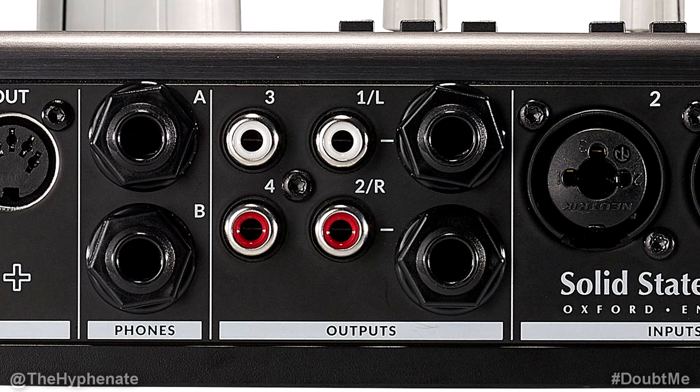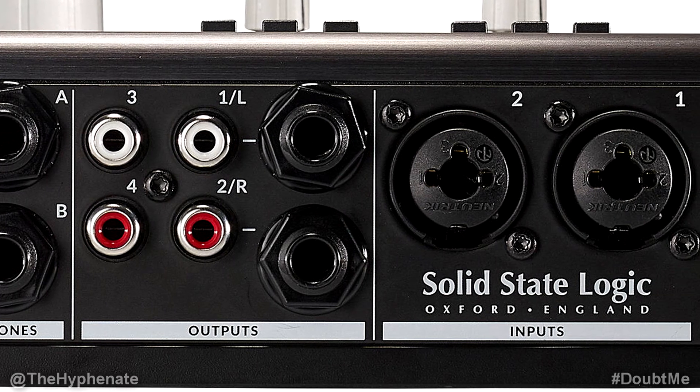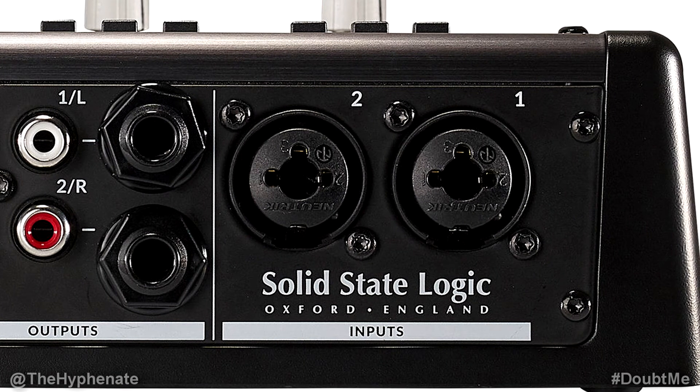Another thing you can do with jacks 3 and 4 is use those to connect to a DJ mixer. On the far right are two inputs that are combo XLR and quarter-inch jacks. Here you can connect your input sources such as microphones, instruments, keyboards, etc. If you're using a microphone make sure that you connect via XLR unless you're using a preamp or outboard gear such as a compressor that outputs your signal via line level with a quarter-inch jack output. If you're connecting an instrument directly to the interface then make sure you are using a quarter-inch jack, either TS or TRS.